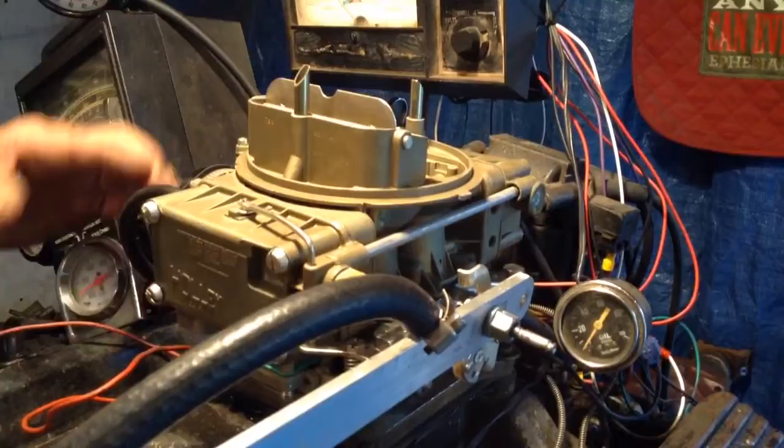However, you're absolutely 100% wrong trying to stick with that antique choke. You need to put an electric choke on there.